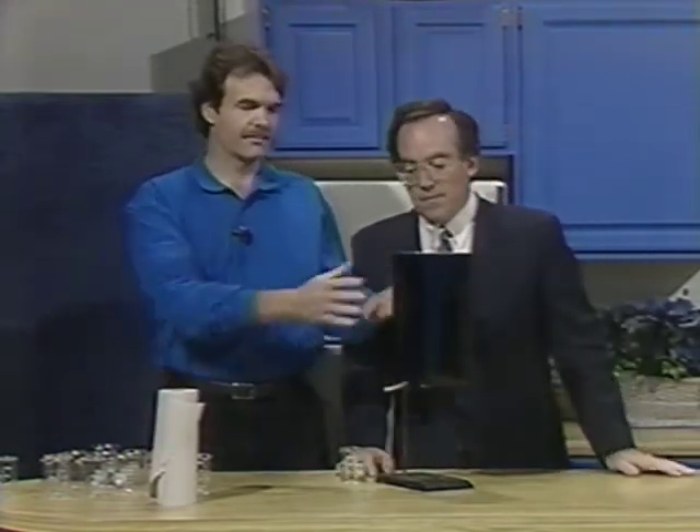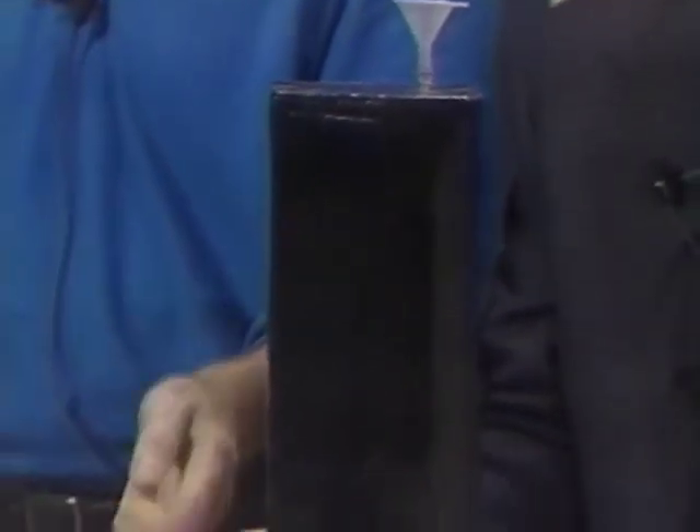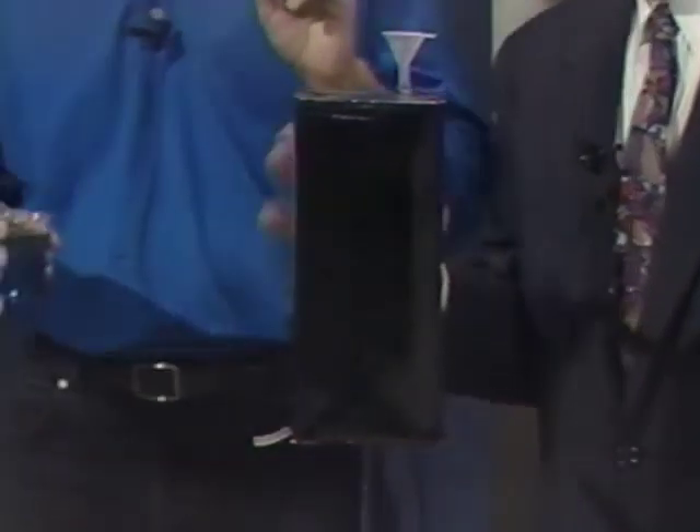Let me explain what we're going to do. We have a black box, and on the top is a funnel — a little teeny tiny funnel. And then down here on the side is a hose, a little hose. It's kind of hooked up on a stand. What's inside the box? Well, that's the puzzler — that's the secret. And it's a machine, a water-making machine that I built.